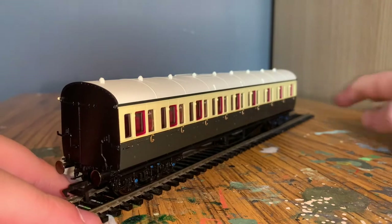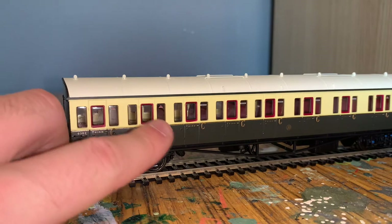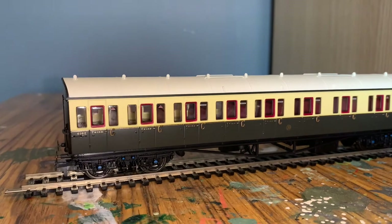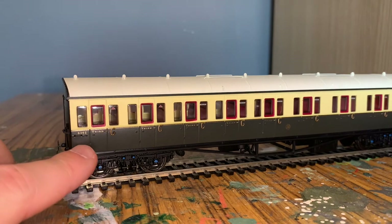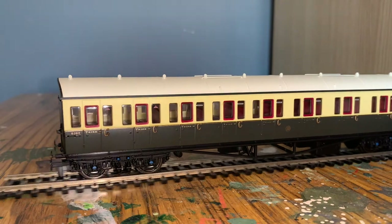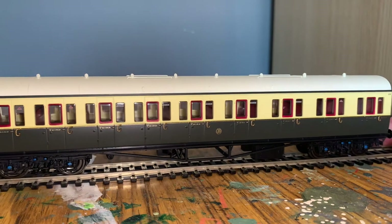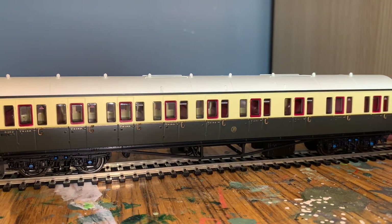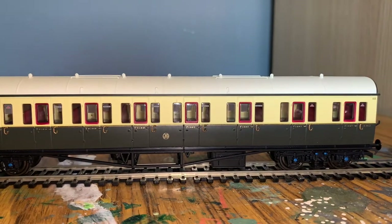Moving around, you can see plenty of compartments - the non-smoking compartments have triangles and the rest are smoking compartments. The number is printed very well here as 6352, and on every door it says 'third class'. Of course you have the famous GWR logo in the middle. The bogie is very well done - you can see blue on the axle boxes, which is a nice bit of detail, and there's some more printed detail on this end as well.